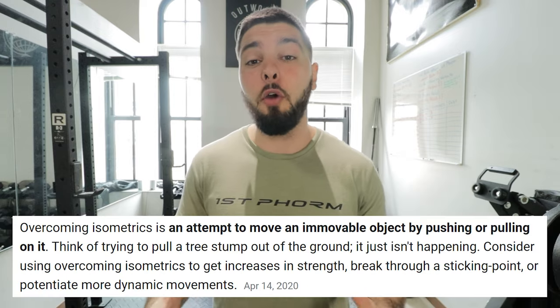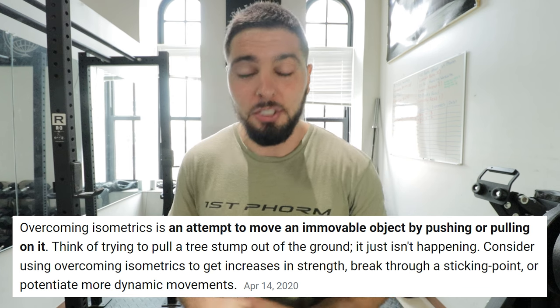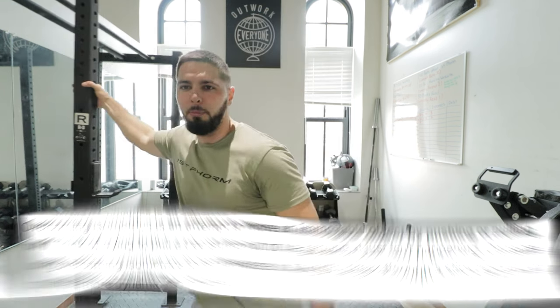What are overcoming isometrics? Overcoming isometrics is when you push or pull against an immovable object. Think about a squat rack that is bolted into the ground — you just have a barbell and you are pushing the barbell or pulling the barbell as hard as you can against that immovable object. That is an overcoming isometric.